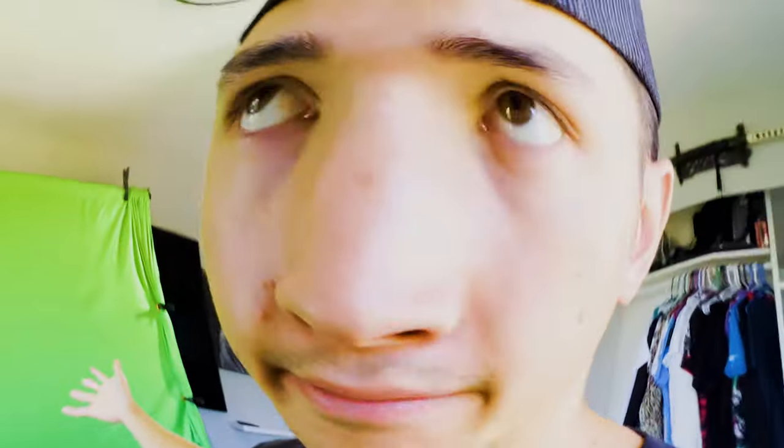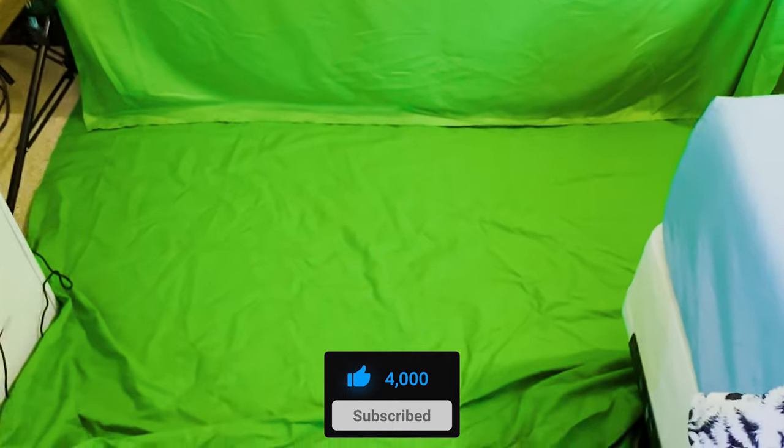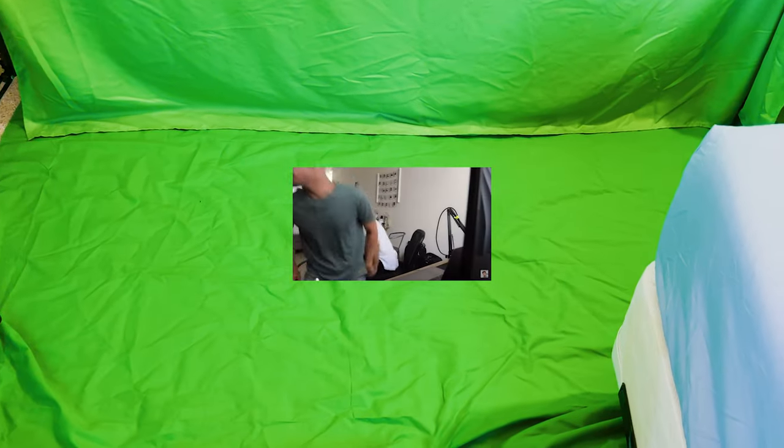I ran into many issues trying to record the green screen scenes — from it being too windy to buying stuff from China — I had to revert to the last resort. As you can see, we don't have much room in my room. We have the green screen set up, and I have to have this little bottom one on. It's so wrinkly.